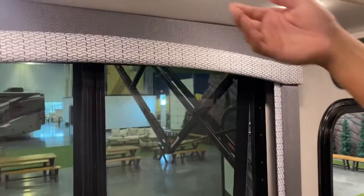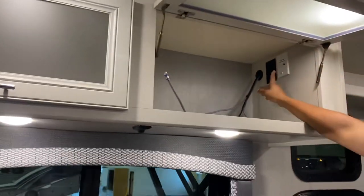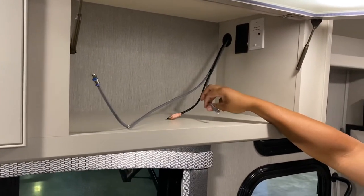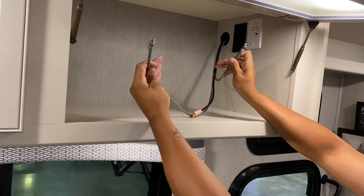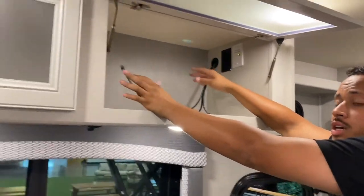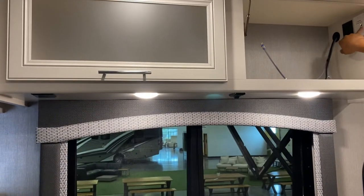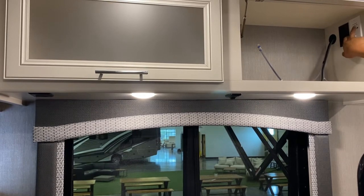There's another light switch right here and more compartment space. This area is for your internet and cable hookups. You have an HDMI cord and two cable cords. This is your signal booster — click it to boost your TV signal for better reception.